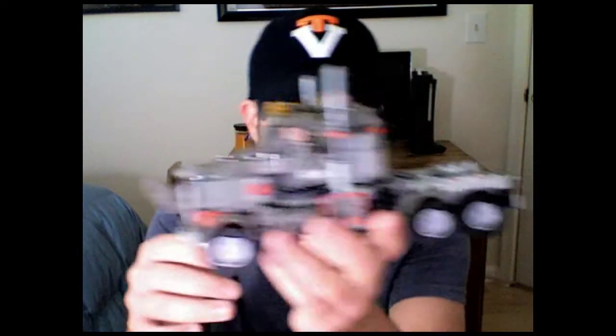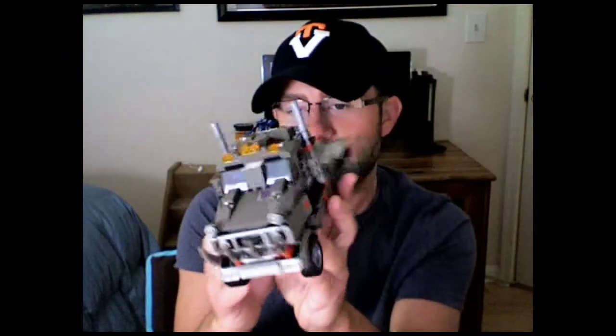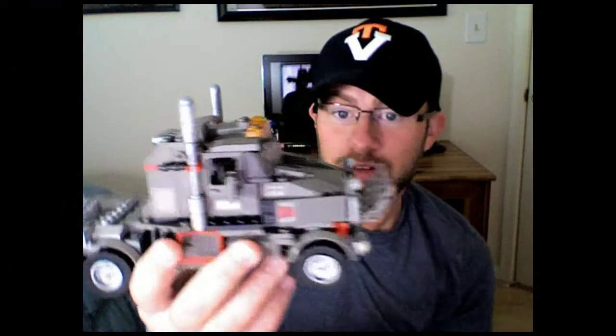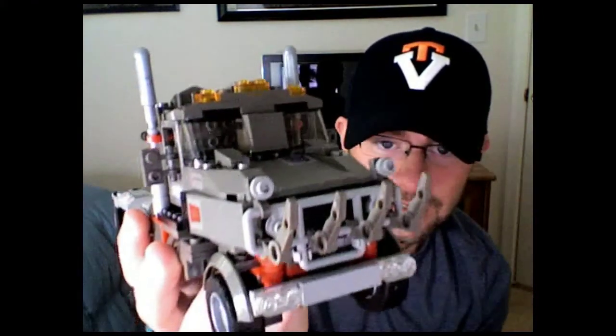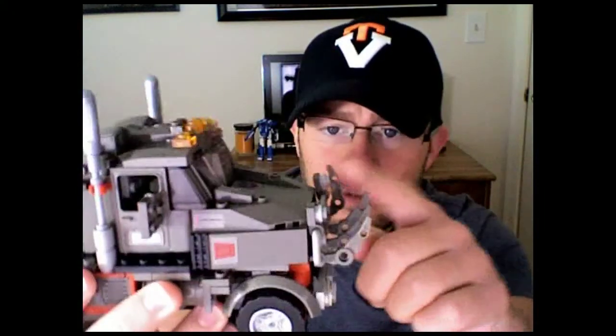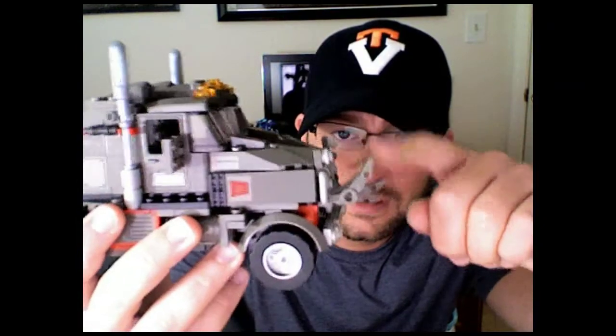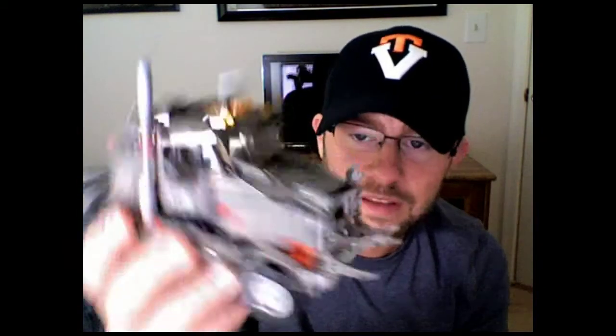Alright everybody, I'm back with the truck mode of Megatron, and that is him in truck mode — nice, large, pretty big truck. Looks like a very destructive killing machine. He's got these nice little claw things on the front here which you can move up and down. The instructions and the box art show you can just keep them like this — nice little stabbing devices.